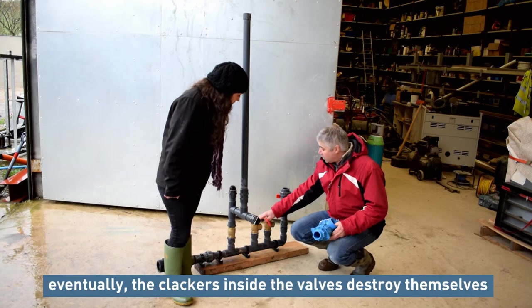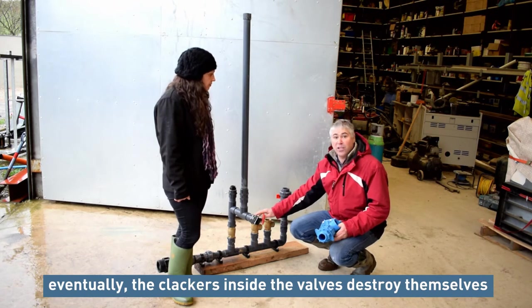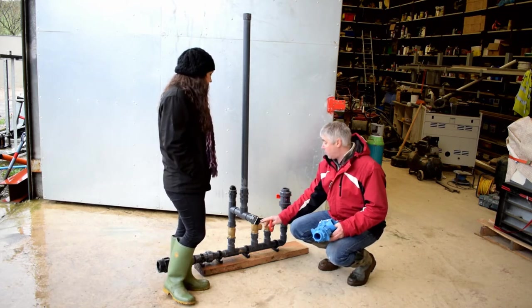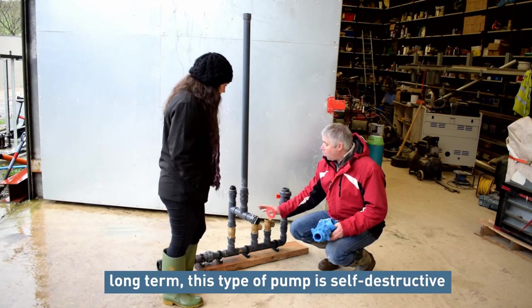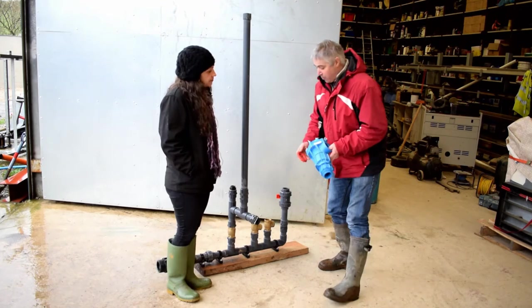What tends to happen with this type of pump is eventually the clackers within the one-way valves destroy themselves because of the energy build-up. The energy is so strong that the valves tend to break down, and these are quite expensive — about 30 or 40 pounds each. So quite a lot of money. Long term, it's kind of self-destructive really.